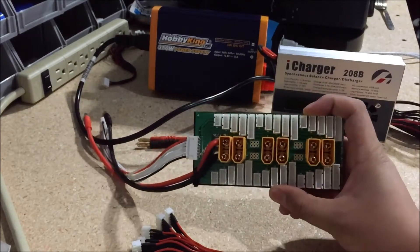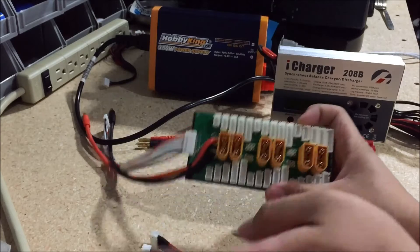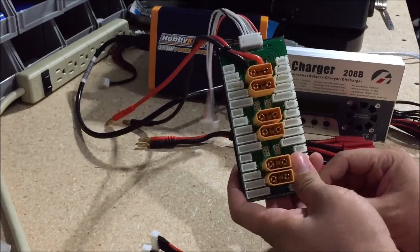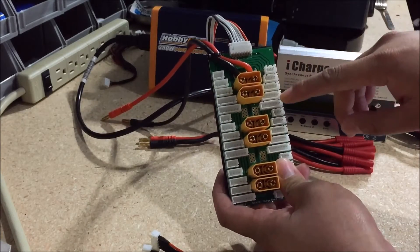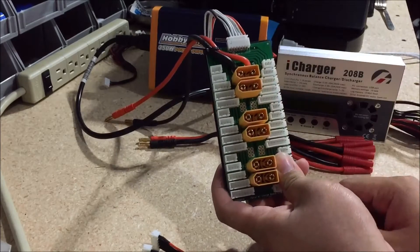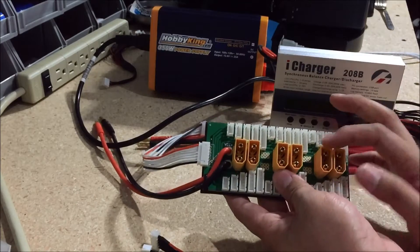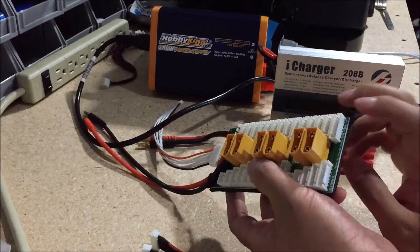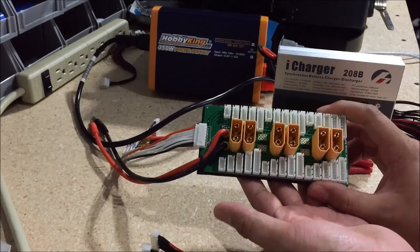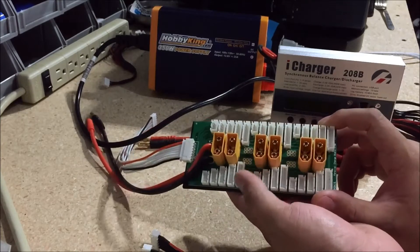Here we have a parallel board, which is pretty much the same thing except all the JST plugs are soldered onto the board. The benefit of this board is that it has 2S, 3S, 4S, 5S, and 6S JST plugs, plus six charging plugs for your battery packs — this one is for XT90 plugs. They also make these for all the other plugs typical for RC cars, so you don't just have to get it in XT90.